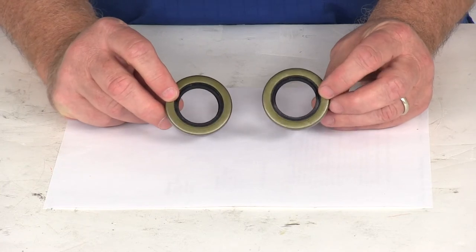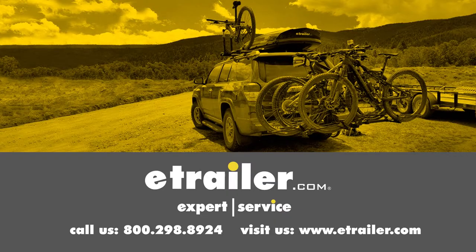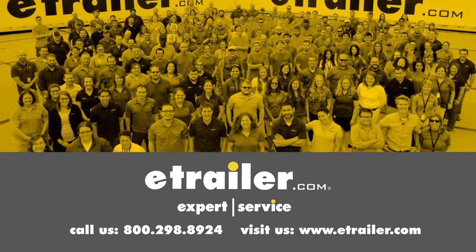Again, this part is for a quantity of two grease seals. That should do it for the review on the double lip grease seals. Click the link below to shop, learn more, or visit us at eTrailer.com. We'll see you next time. Thank you.